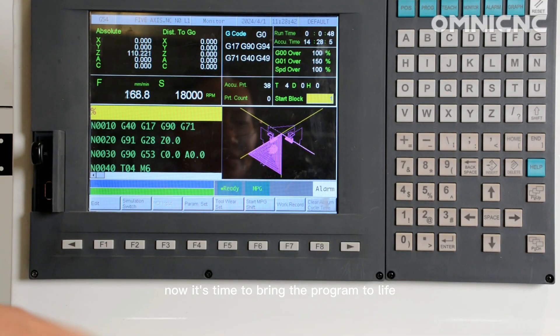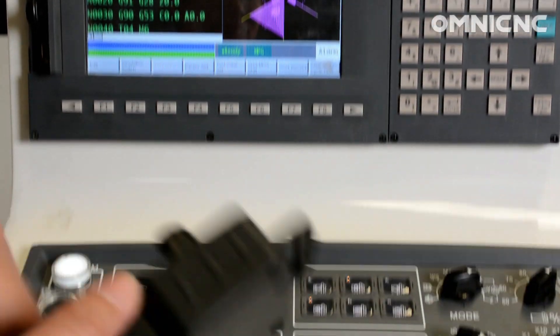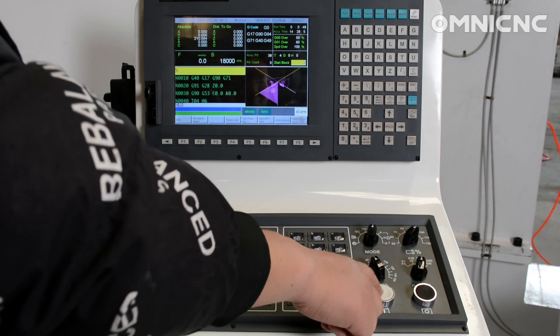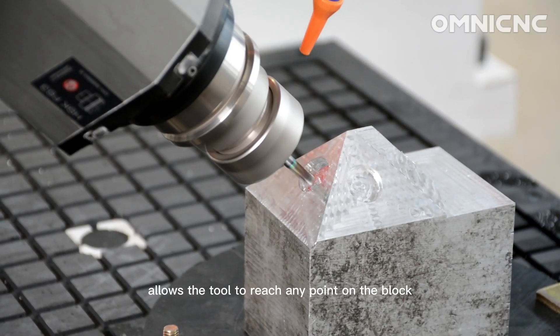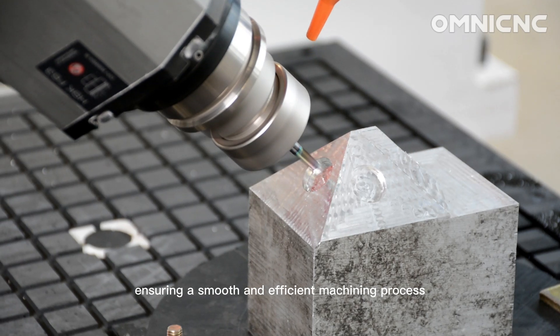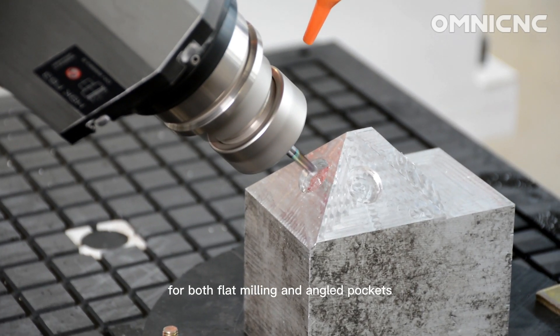Now it's time to bring the program to life. Watch as the Omni maneuvers with impressive agility. The 5-axis allows the tool to reach any point on the block, ensuring a smooth and efficient machining process for both flat milling and angled pockets.